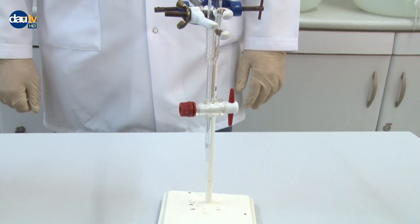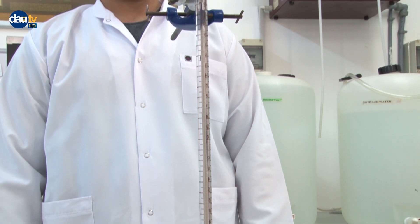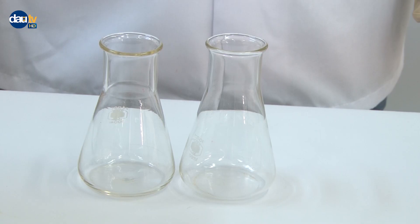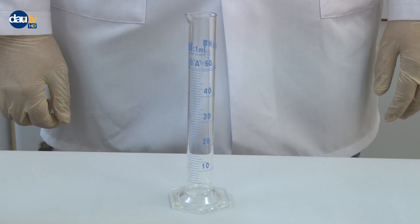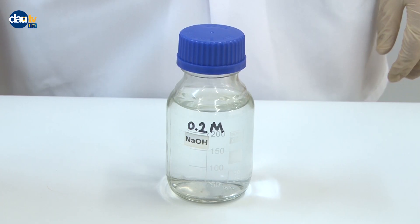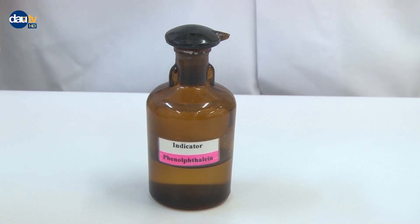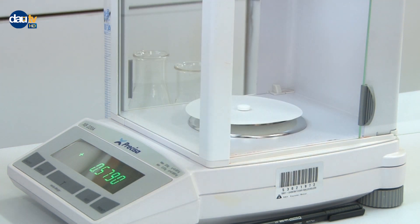Materials: 50 milliliters buret, 250 milliliters Erlenmeyer flask, graduated cylinder. Chemicals: two aspirin tablets, 50 milliliters of 50% ethanol-water solution, 0.2 molar sodium hydroxide, and phenolphthalein indicator. Procedure: Obtain a tablet of commercially available aspirin and weigh it.